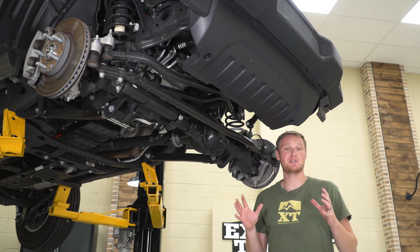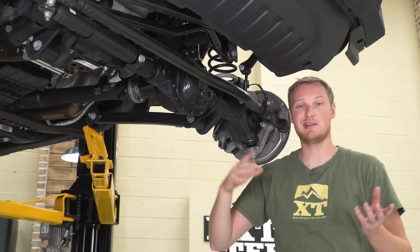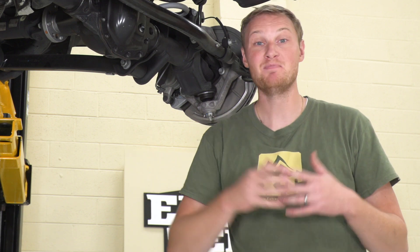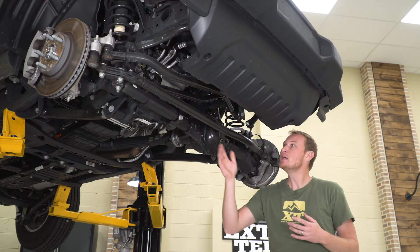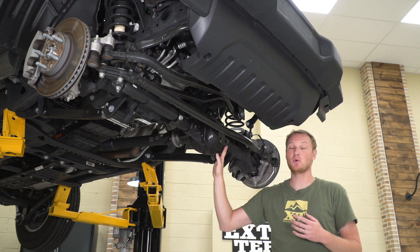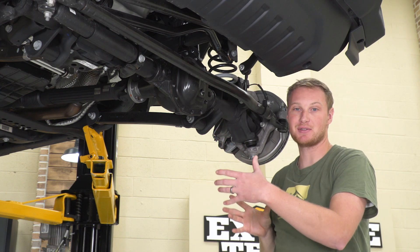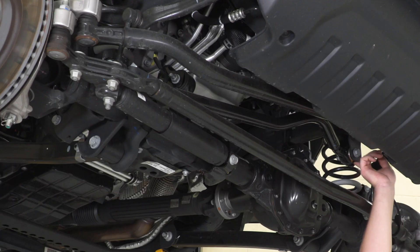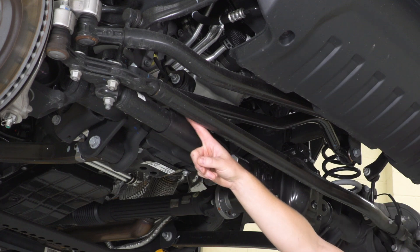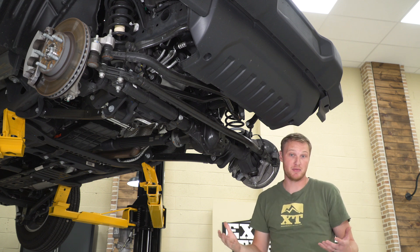One of the other very important suspension components up front is the track bar, and this is also one of those pieces that is sometimes included, sometimes not included in a lift kit. In the same way that the control arms decide how far forward and backward the axle sits, the track bar determines where the axle sits side to side in the Jeep. It connects to the frame up here, connects to the axle itself down here, and it is a set length from the factory, just like the control arms.